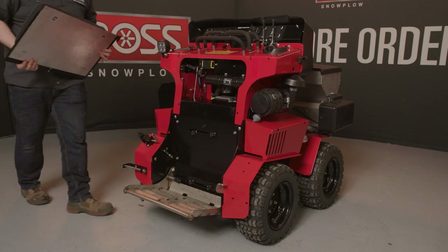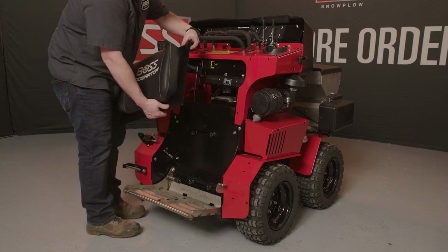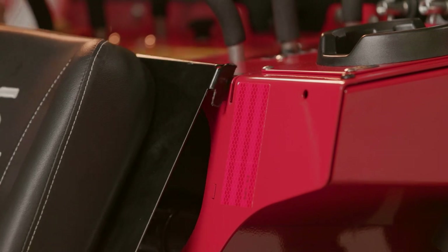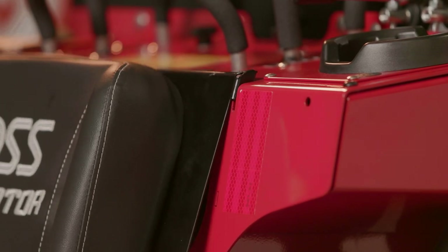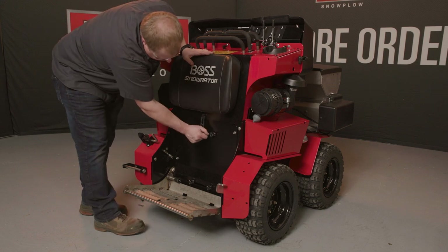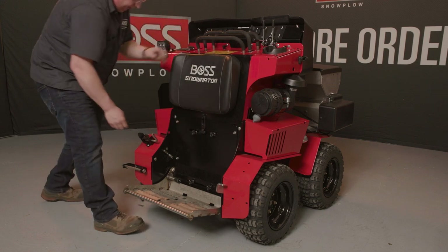Last step is to put our knee bolster back on, engaging these upper hooks into these slots on the machine. Sit down nice and flush, take our strap, secure it on the lower engine cover.